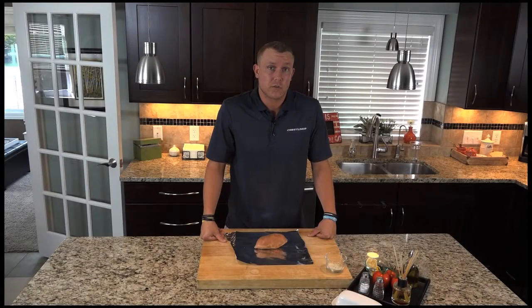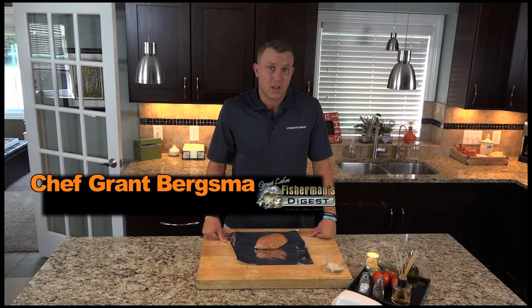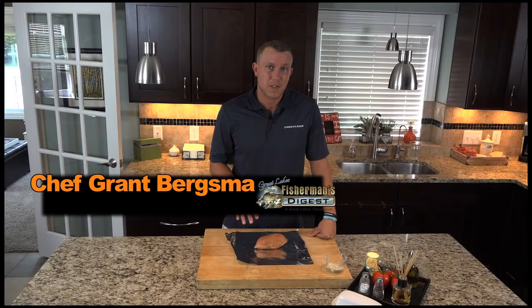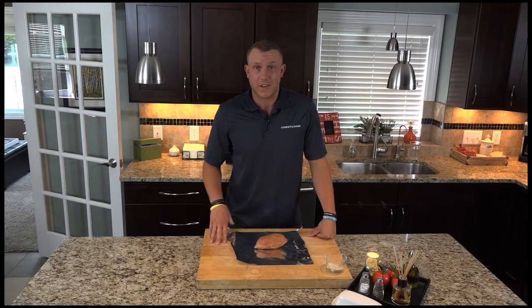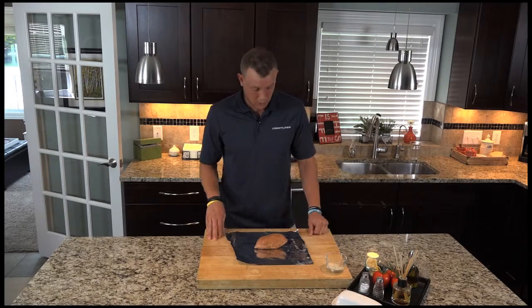Today we have our coconut crusted perch and sweet potato. We have to do our sweet potato ahead of time because it takes about an hour at 400 in the oven, and our perch will take five minutes on the stove. Here we go.